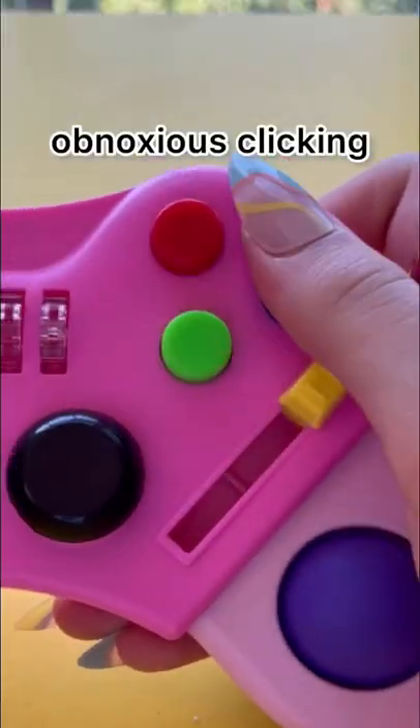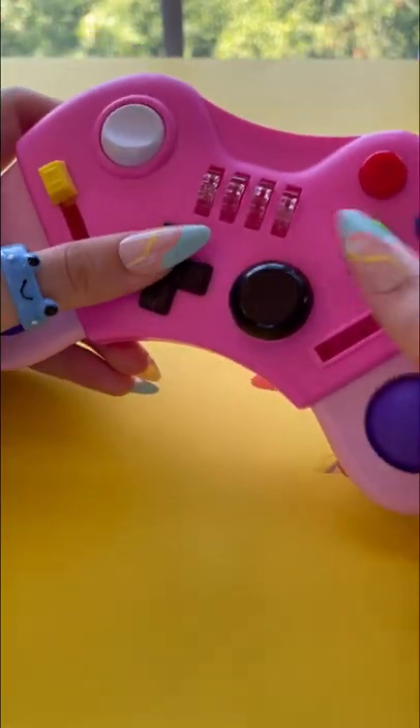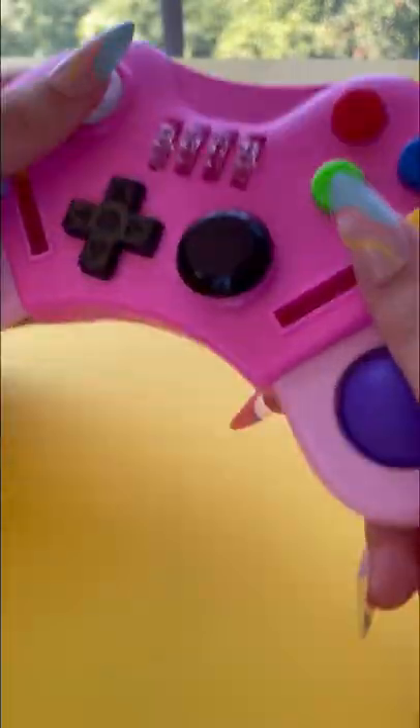And these buttons. I gotta say these yellow sliders are my least favorite. I absolutely adore the color scheme of this — it's super pretty. I'm gonna rate this a 9 out of 10.